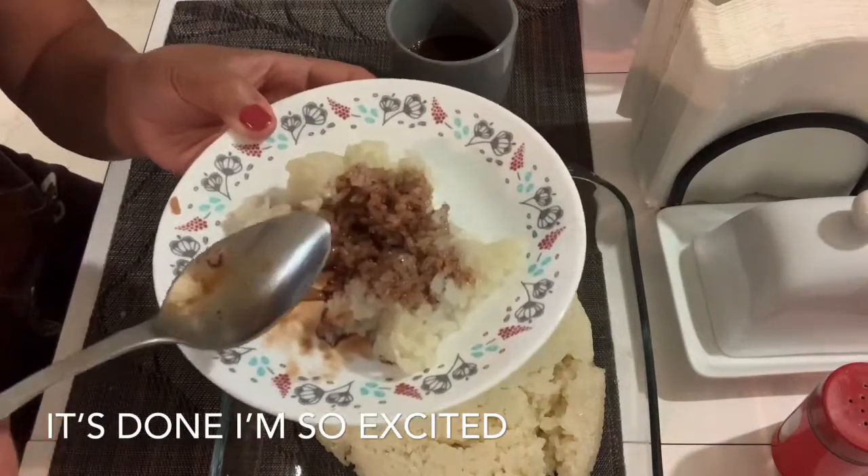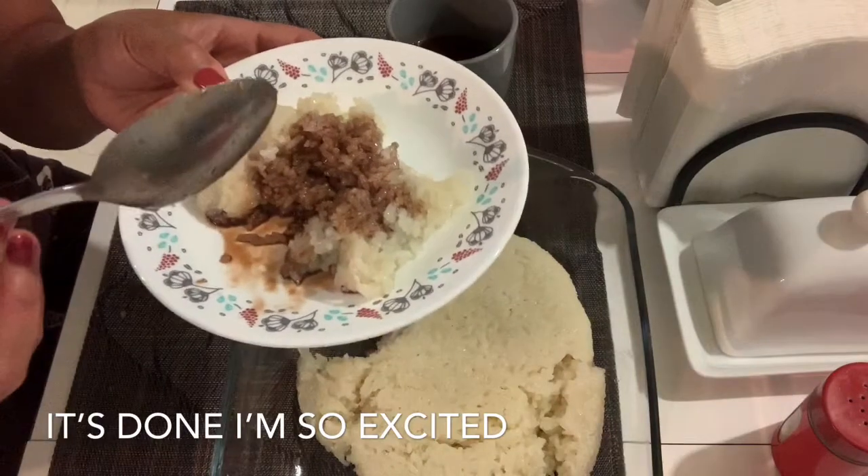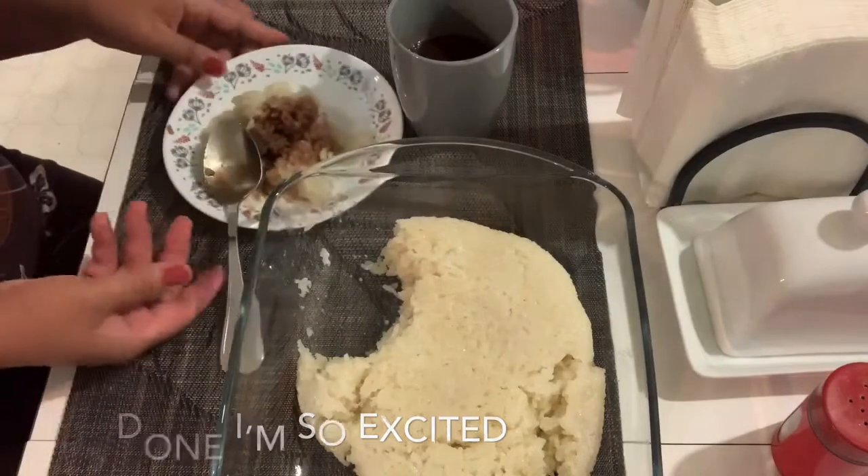Hopefully you guys love this video, and please don't forget to subscribe to my channel for another video coming. Thank you, bye!